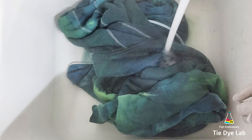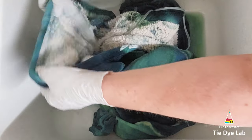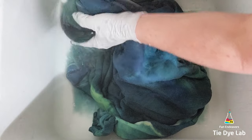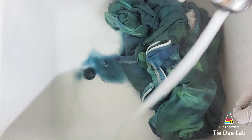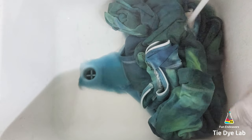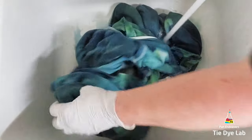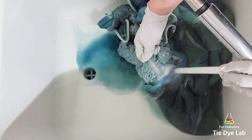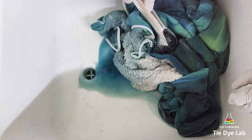To rinse the hoodie I took it to my utility sink and began rinsing in cold water to rinse out the soda ash. Then I switched to hot water and continued rinsing to try to rinse out the excess dye. As you can imagine, because this thing is so thick it's a little challenging to rinse. So instead of continuing to rinse until it ran clear, I placed the stopper in my sink, added some really hot water and a little bit of Blue Dawn dish detergent, and just allowed the hoodie to soak.